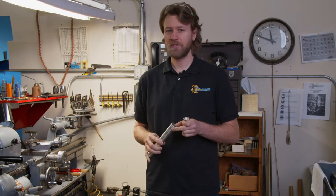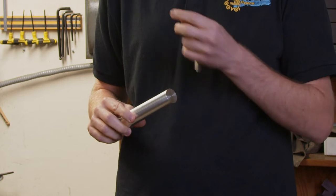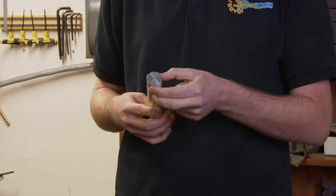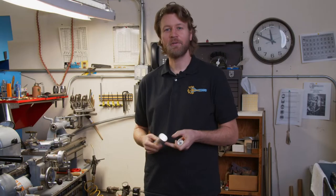Machining the sterling silver is a different set of challenges compared to brass. It's a softer, gummier material. It's just going to be a different challenge to have to make a blank and then actually hand carve that sterling to make a rim. So let's go make a custom mouthpiece.